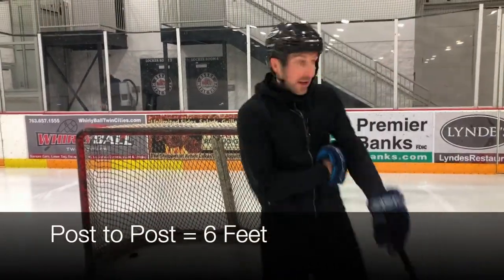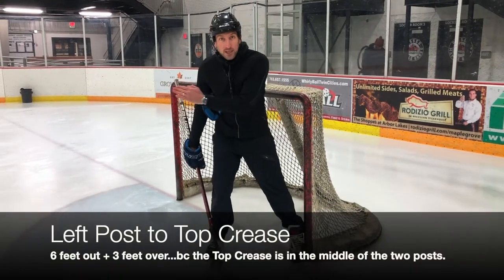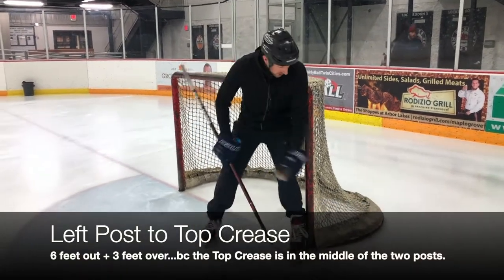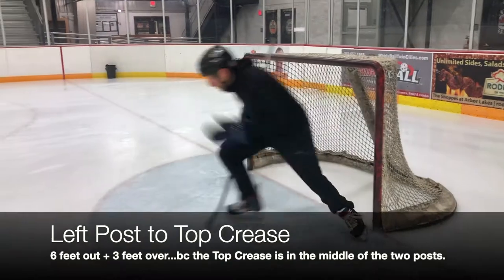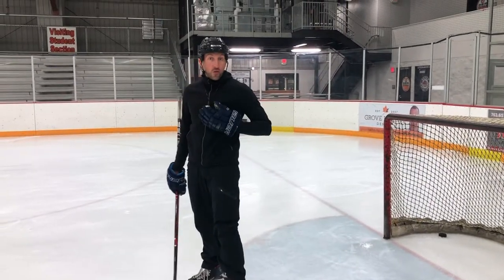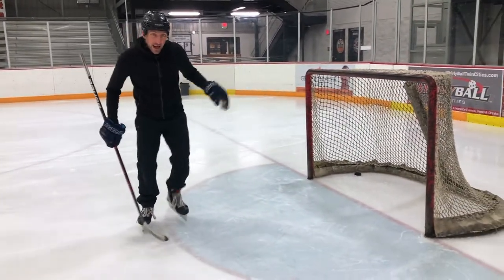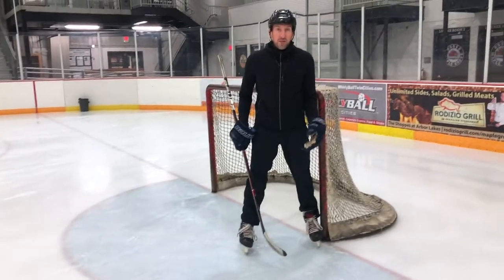So if I'm on the left post right here and I'm moving from my left post out to the top of the crease, I need to move six feet out and three feet over. So here I am on my post — moving out six feet and over three feet. Going back, I'm moving back six feet and over three feet.